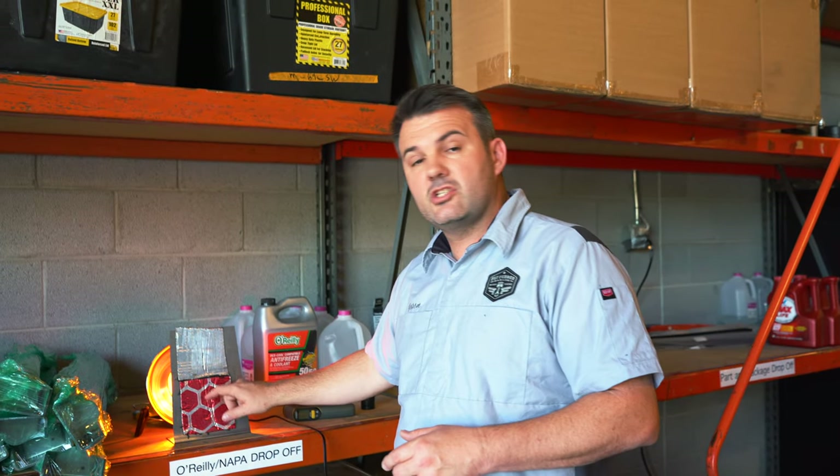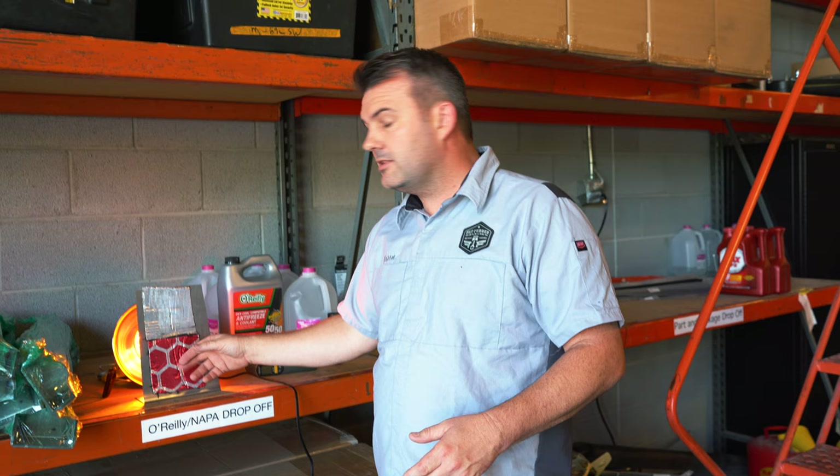Definitely a good product to check out — Restomod Air Membrane. Go to our website. One box will do about a whole cab of your truck and keep it nice and cool. If you're doing a car, maybe you want two boxes, and it runs about $199. Definitely check it out — it's an excellent product. In my opinion it's the best out there. Get some for your next ride and let's stay cool. Thanks.